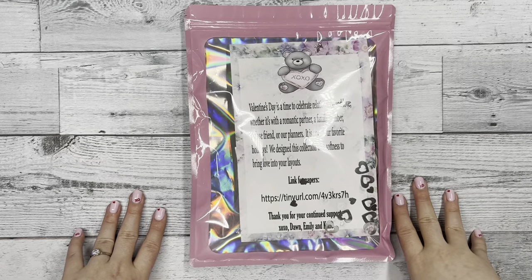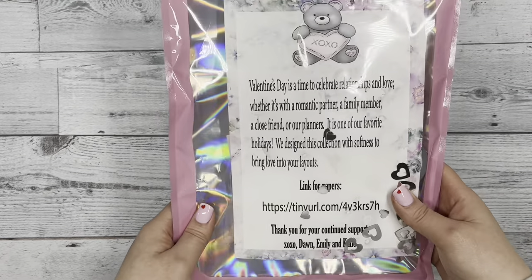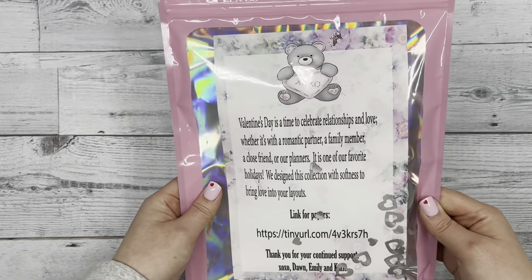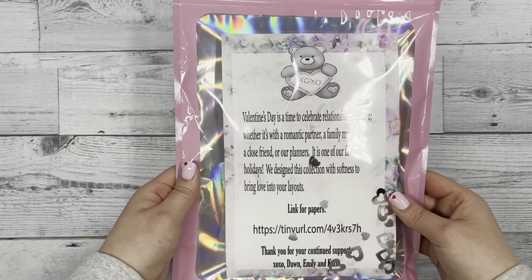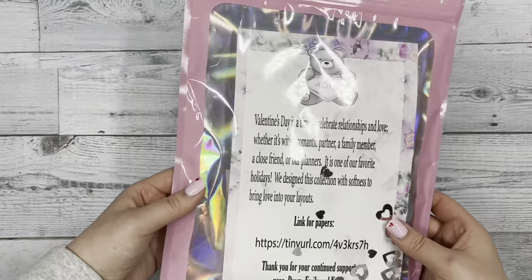Hi everyone, this is Katie with DEK Designs, and today I'm going to be unboxing our February subscription box for you all and kind of revealing what we have in here.